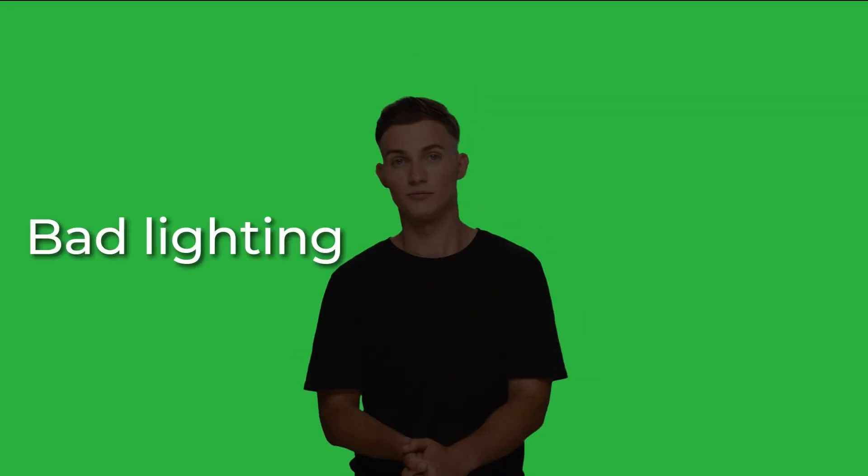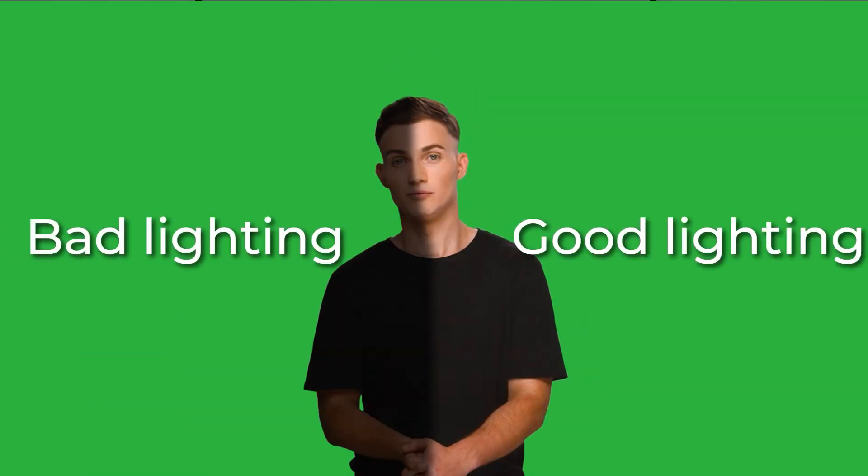Use soft, even lighting to avoid shadows under your nose or around your neck. Keep your hair neat, avoiding stray strands or large curls. Wear clothes that contrast with the background to prevent blending. Avoid wearing green if using a green screen, and avoid glare on your glasses or teeth — proper lighting will help minimize reflections.